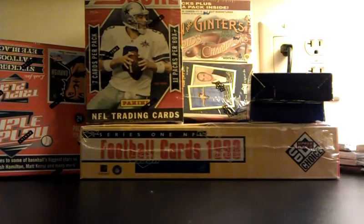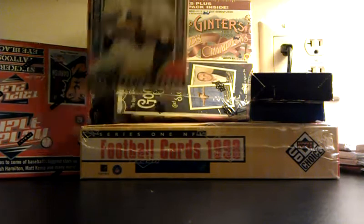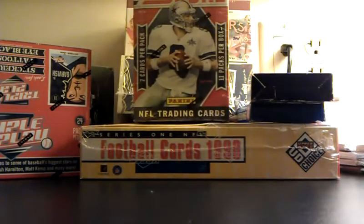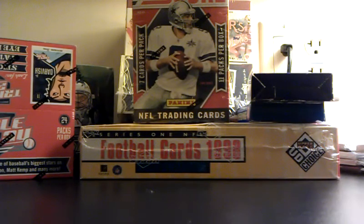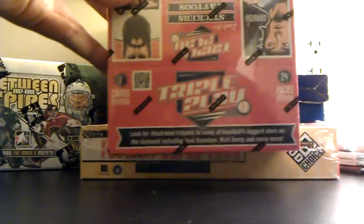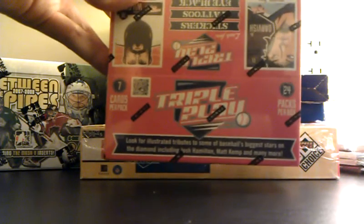What is up everybody, Ryan from Sports Card Radio in Baltimore, Maryland for the 2012 National Sports Collectors Convention. Picked up a whole bunch of boxes — this stuff just came out, 2012 Triple Play, Panini Triple Play.